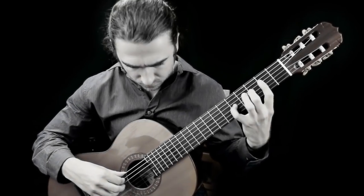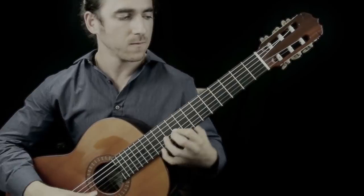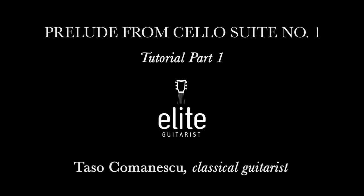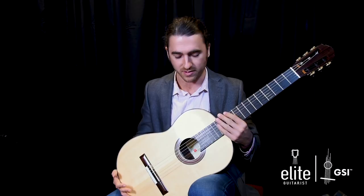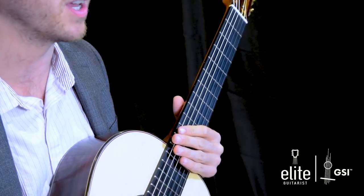Hello, my name is Tasso Comanescu and welcome to EliteGuitarist.com. Special thanks to our friends over at Guitar Salon International for providing me with this wonderful 2017 Tobias Berg spruce top guitar, which I have enjoyed playing very much.